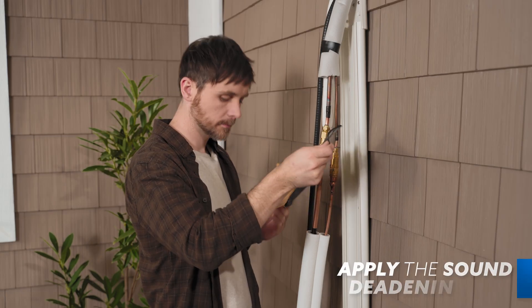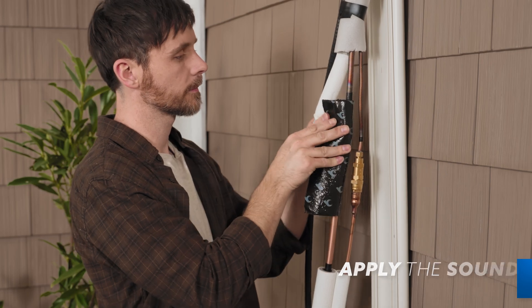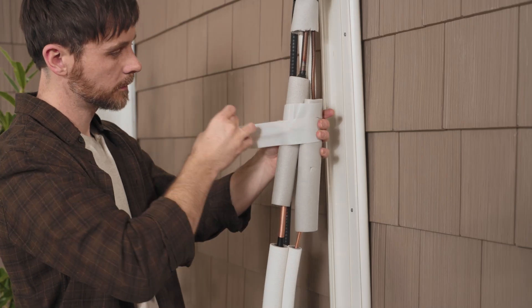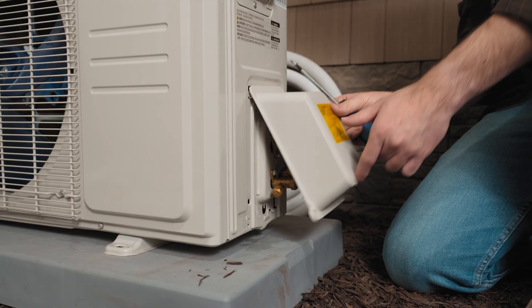Once those tests are clear, you'll apply sound deadening pads to the connection points between the handler's piping and the line set. We also recommend securing the connections together via the provided tape. Now you can replace the water tray on the side of the condenser and move on to the electric hookup.